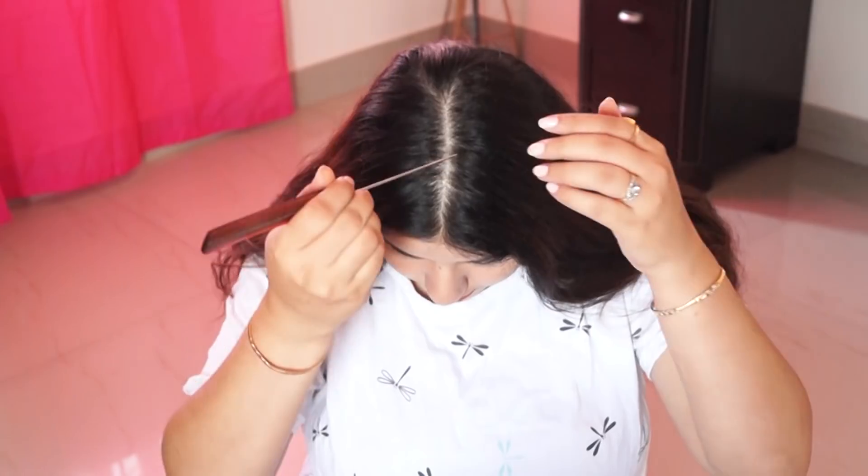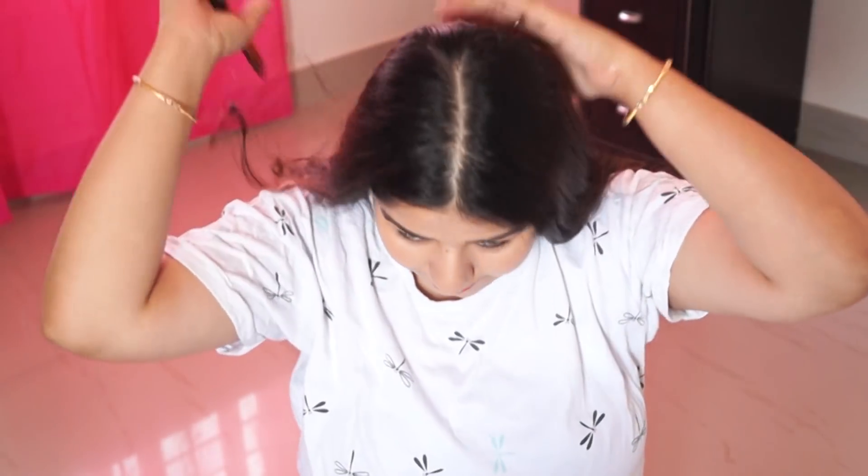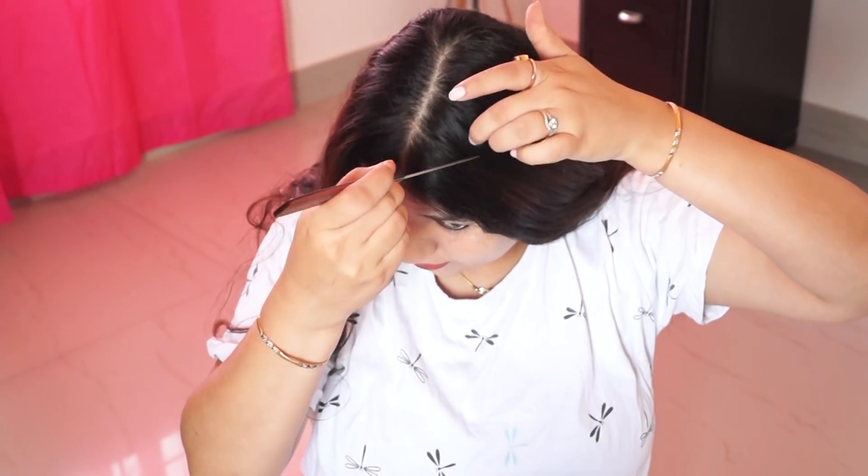Hello everyone, welcome to my channel. In today's video, we will see how to make 4 quick and easy puff hairstyles.